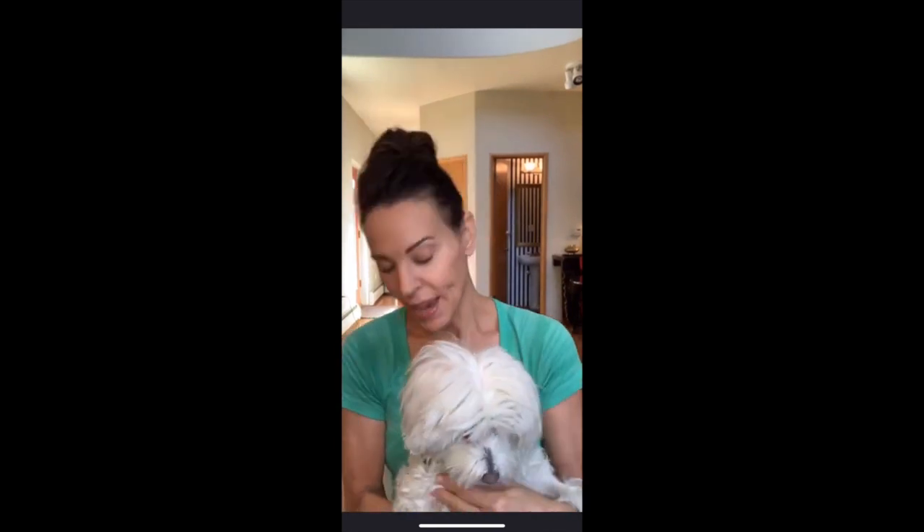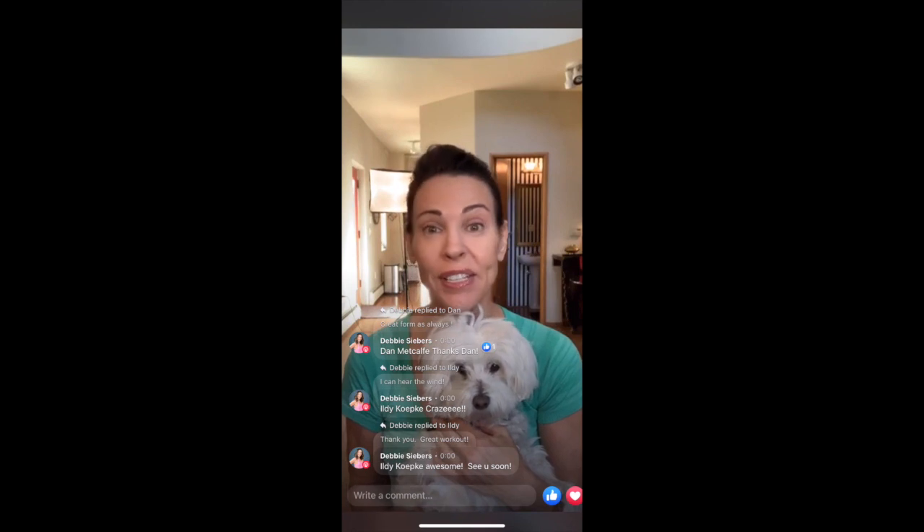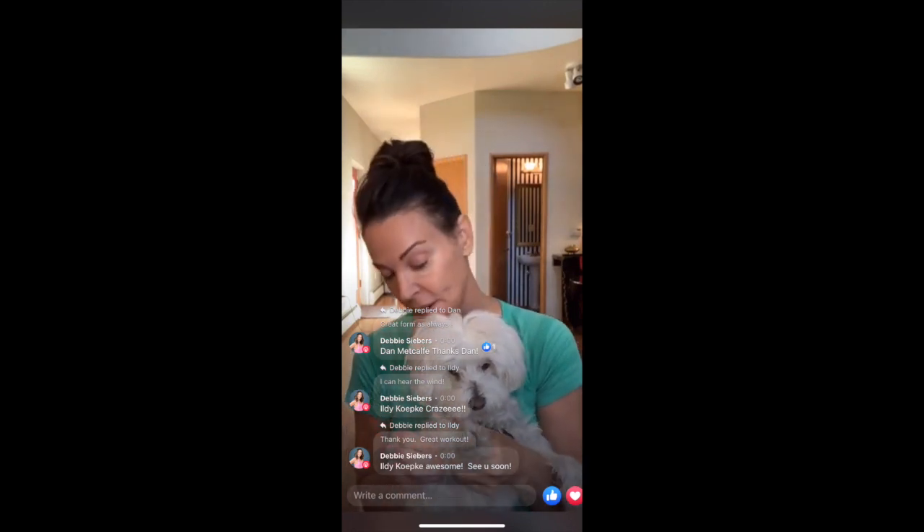Hi everybody. Happy Saturday. Wow, we have another such a windy day here in Denver. It is howling again out there.